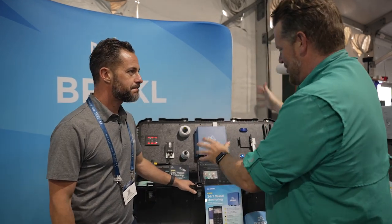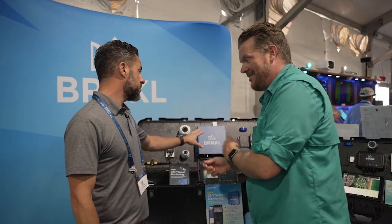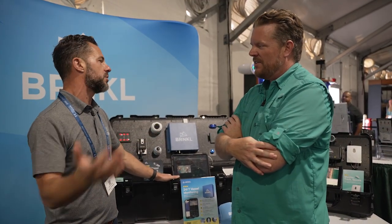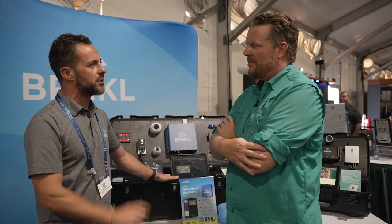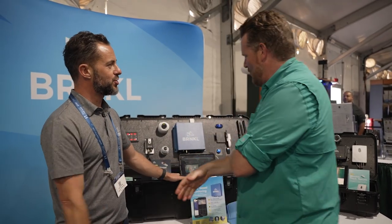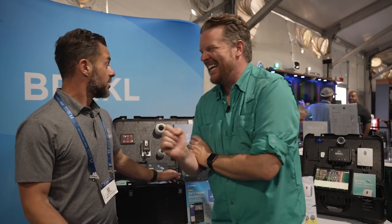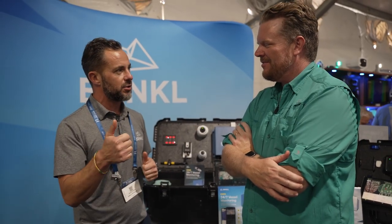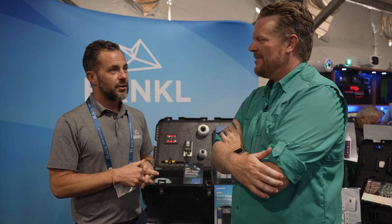This has actually been on the market for a couple of years — it launched early 2024 or late 2023 and won best new product in 2024. They also have a military product called the Barnacle Black, which is a militarized version. They're having great success with the US Department of Defense and, being Canadian, they're supporting the RCMP, Department of Fisheries, and Coast Guards.